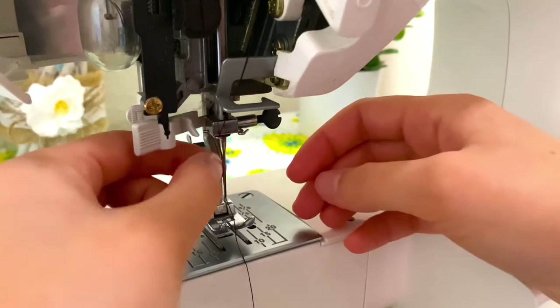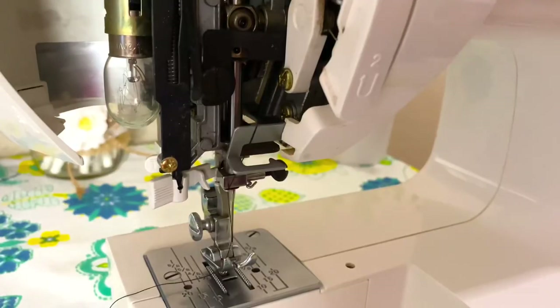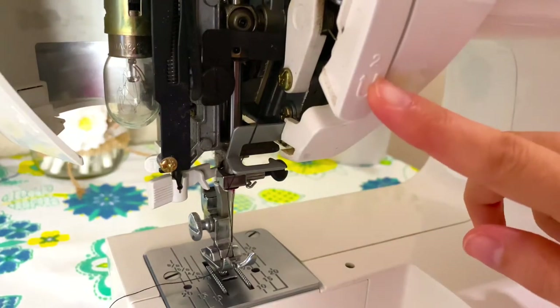When you wrap the thread around and go in like this, it goes through the hook and pulls it through the eye of the needle, and now your thread is through. I know this seems super complicated and it definitely took me a while, but you can just keep watching this video every time you need to until you memorize it.